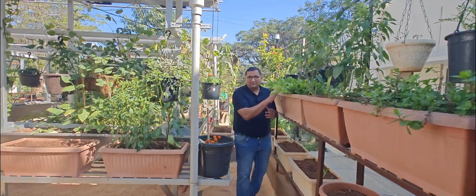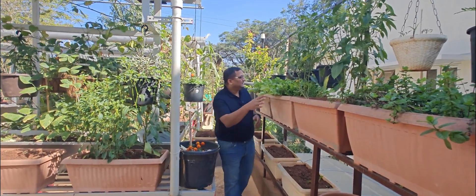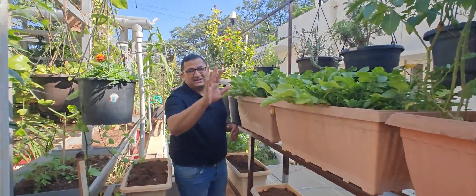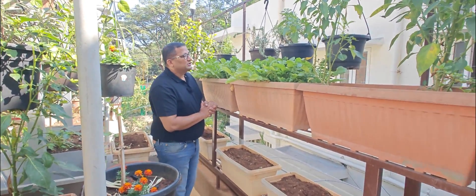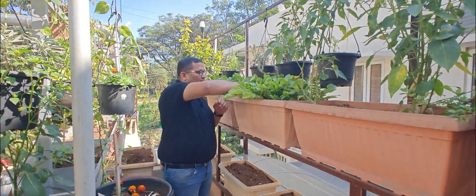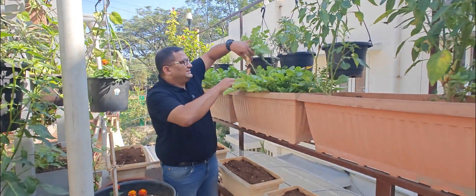Today we are going to harvest from our rooftop garden and cook it right on the rooftop. This is radish — in Kannada we call it Moolangi. It's pretty easy to grow and generally grows well in the season of November, December, and January in Bangalore. Today we are going to harvest this and cook it in our solar cooker on the roof.